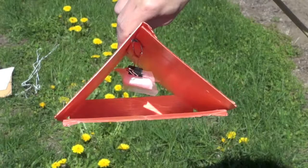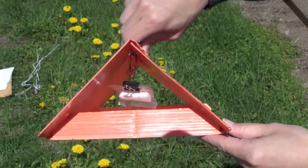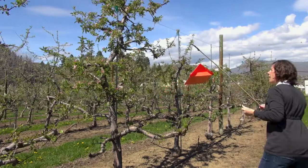Then we take our sticky card that fits inside the trap, place it in there, and close up the side. We then hang these traps in the upper third of the canopy of the tree.